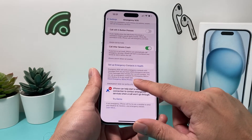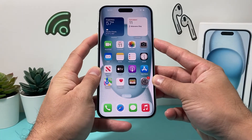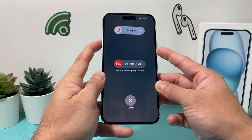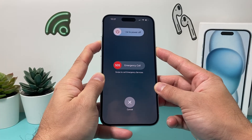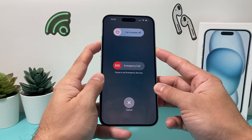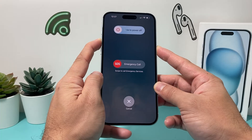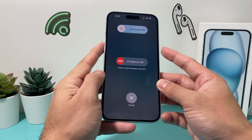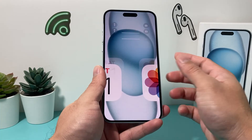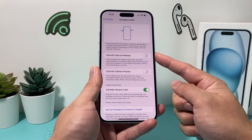And what does that mean for us? Well, it's really simple. Now if I press and hold these two buttons just like this, it's no longer going to trigger after five seconds calling the emergency services. You'll have to manually slide the SOS call slider to call emergency services. So that's how you turn off the Emergency SOS feature on your iPhone.